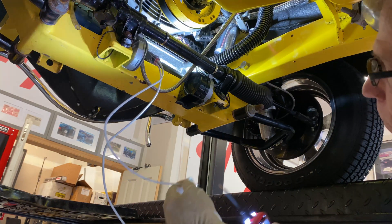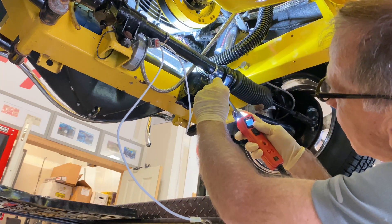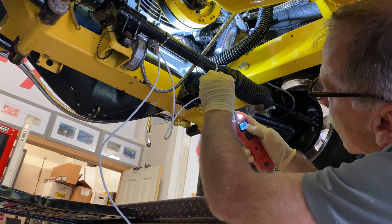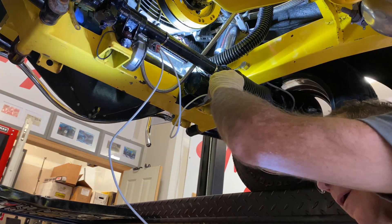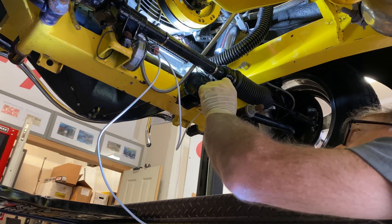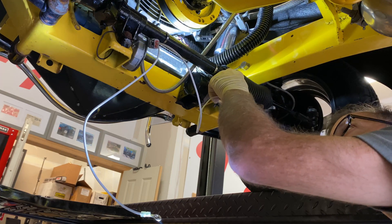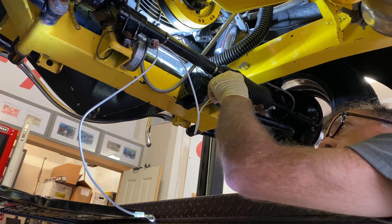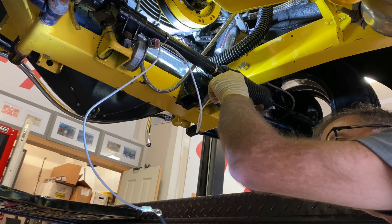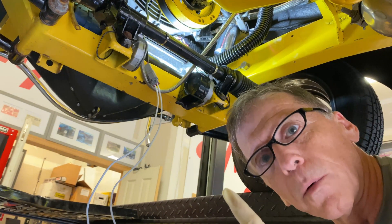The fan is not grounded. Is it grounded now? Yeah, so it's giving you the tone. Okay, here is the 12 volt. Look, if I didn't have it grounded, no tone — now I have it grounded. I'm going to apply 12 volts to see if the fan runs. The fan runs, and it runs well. So the fan works.